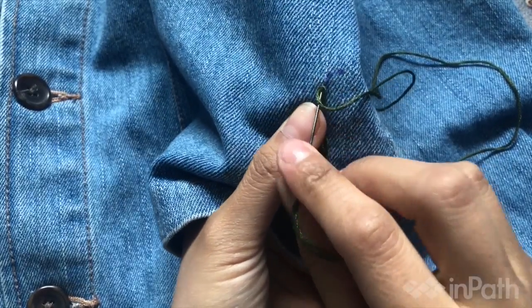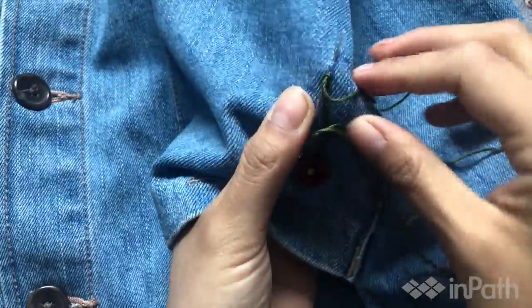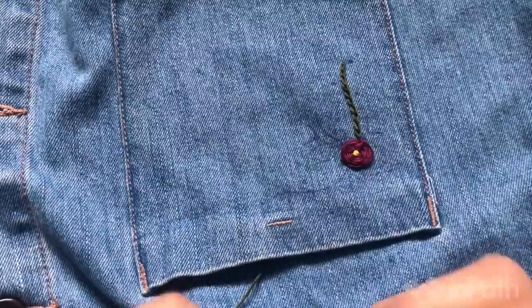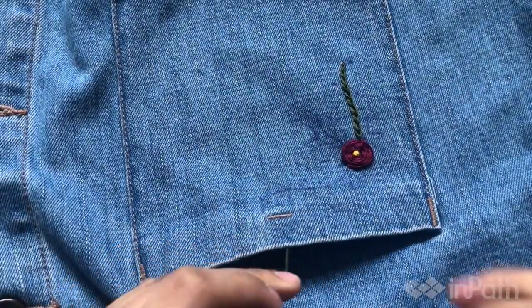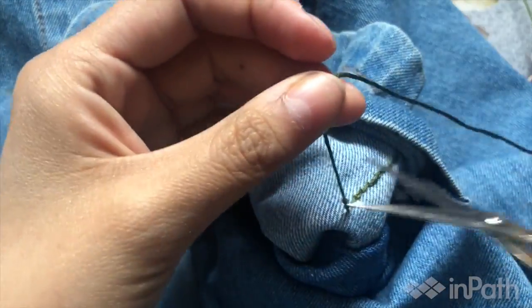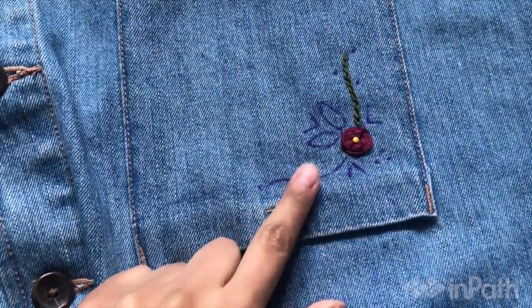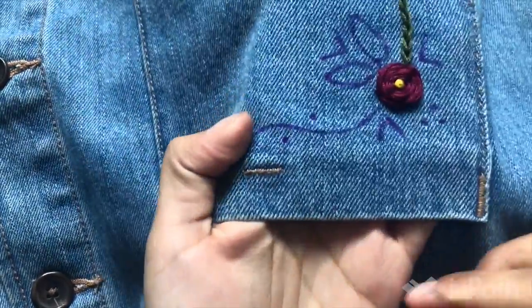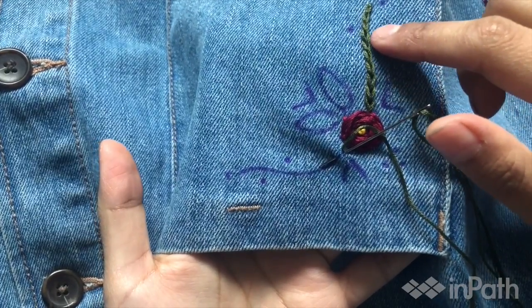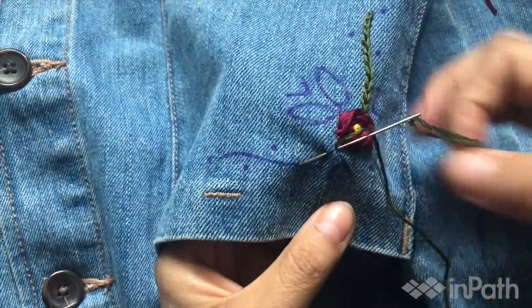Alright, I'm at my last stitch. There's my chain stitch — so I'm going to tie a knot. For the next chain, if I want to keep it even I can count the stitches: 1, 2, 3, 4, 5, 6, 7, 8, 9, 10 — so there's 10. I'll try to do 10 stitches on that side too.